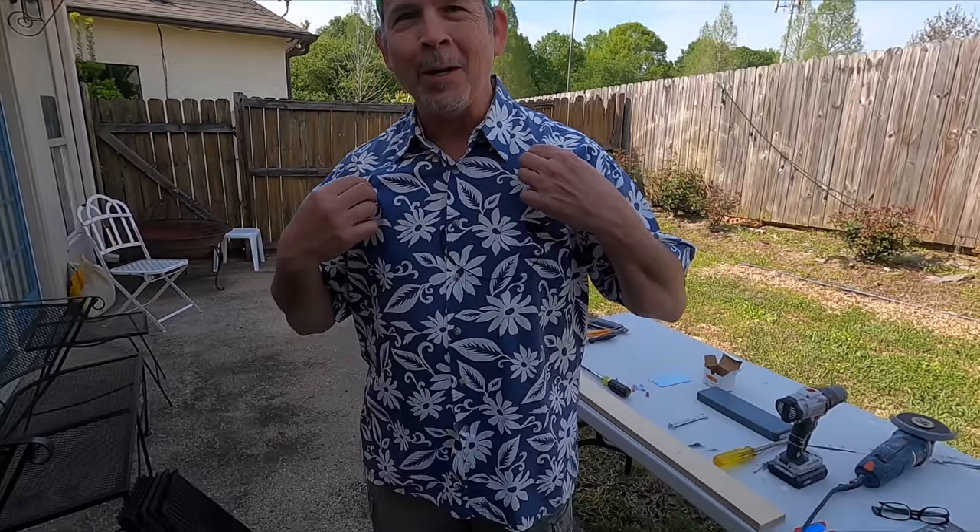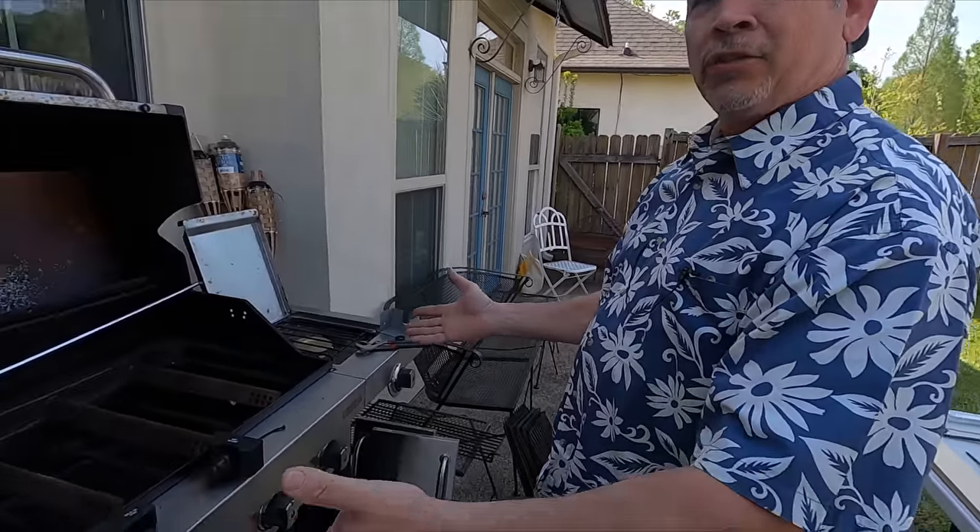Hey gang, it's Paul with Stud Pack. Welcome back to our channel. We have a little bit of a different video for you today. As you can see, I'm not in work clothes. We're doing a little bit of work away from work. It's Easter weekend — we hope you're having a great weekend wherever you are. I have big plans scheduled for tomorrow's Easter dinner, but before I can do that, our grill needs some work.